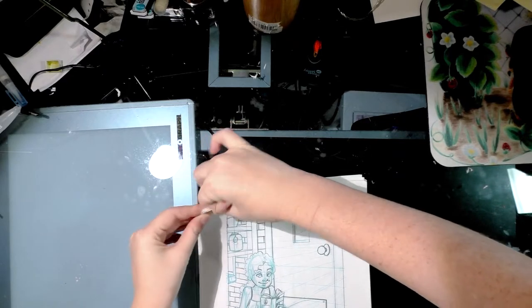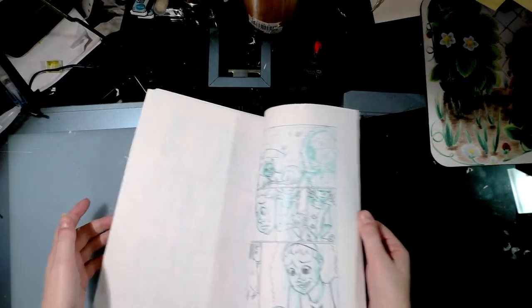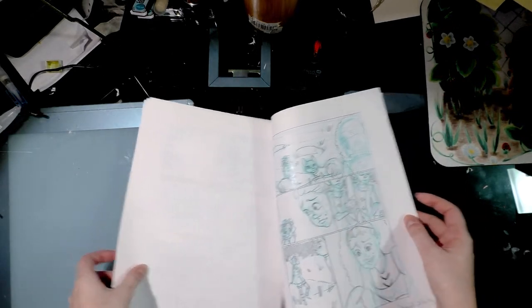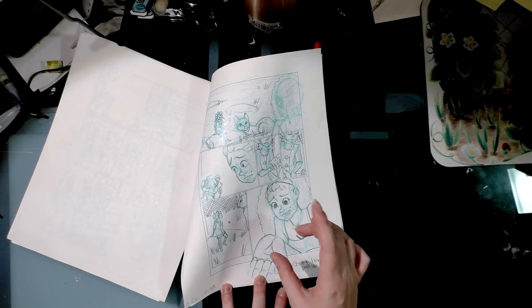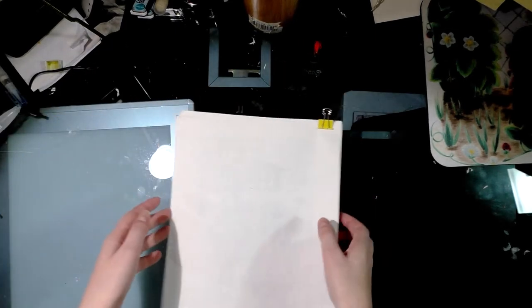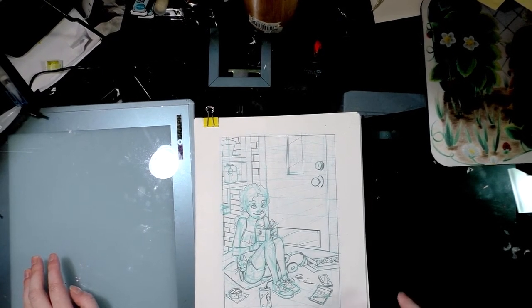When doing my roughs, I don't necessarily try for perfect if it's something I know I can adjust in Photoshop. For example, on this page I drew her hand too big, but that's something I can easily shrink down and move in Photoshop so it looks correct.